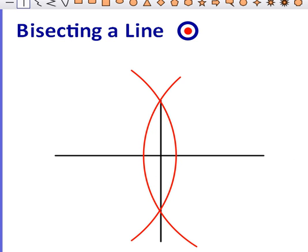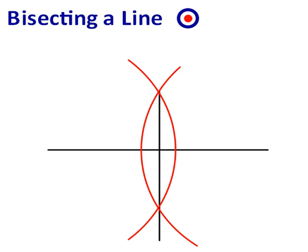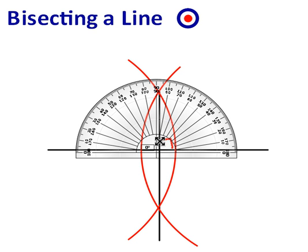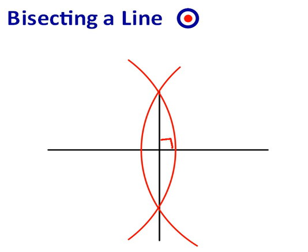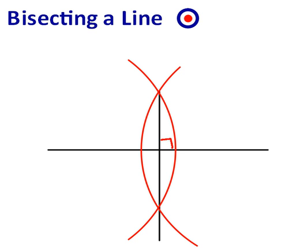We can also notice that we've created a right angle, so the two lines are perpendicular. We can check this by getting our protractor and lining it up — the angle created is 90 degrees, therefore the lines are perpendicular.